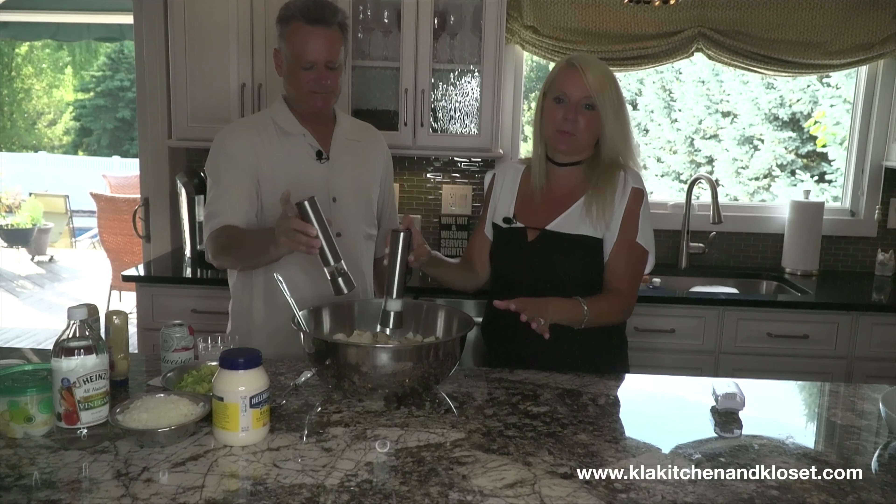Rachel made potato salad without cooking the potatoes once. We're not going to ask Rachel what's going on with the Dijon mustard. Her dad asked, 'Did you cook the potatoes?' and she said no. So she put it in the oven and baked it — baked potato salad. What are you going to do at that point with raw potatoes?